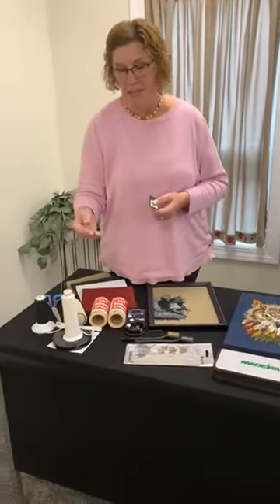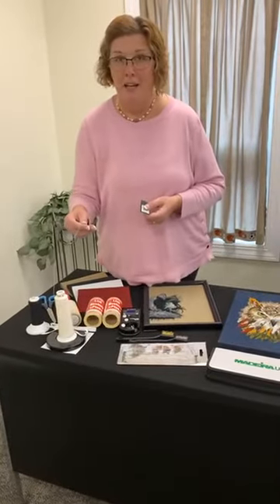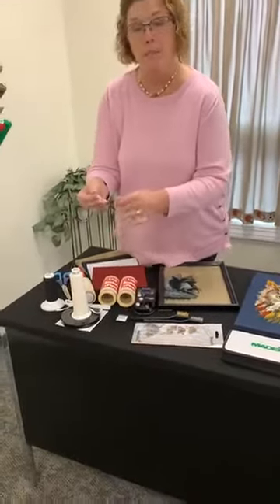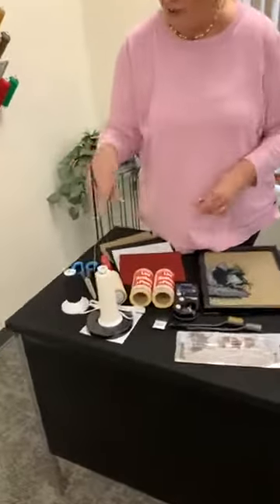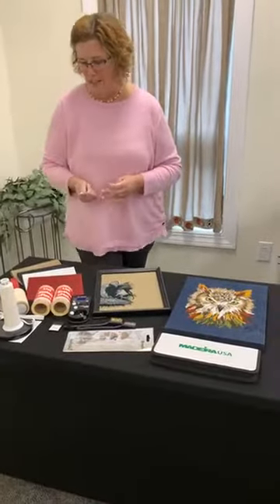However, it is challenging because this is a spun thread, which makes it a little hairy — H-A-I-R-Y — so fuzzy. And that does make it challenging. I've actually got a trick here to show you how to make threading this thread into the needle quick and easy.